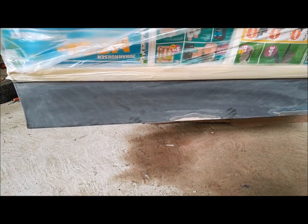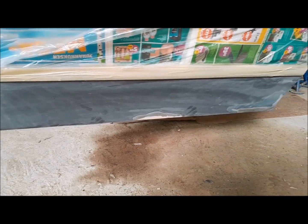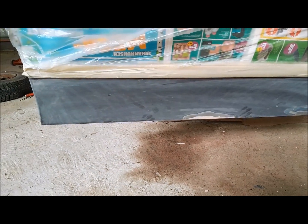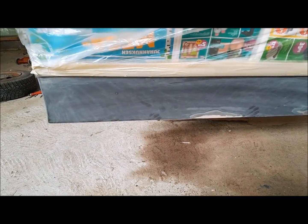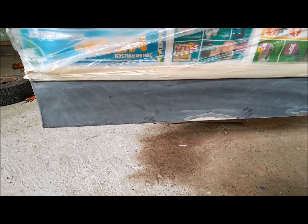Same here also with the passenger side front door — only surface rust. The rust behind the door on the inner side, I used some acid to neutralize it from deeper in the metal, so this should be ready also for primer paint.